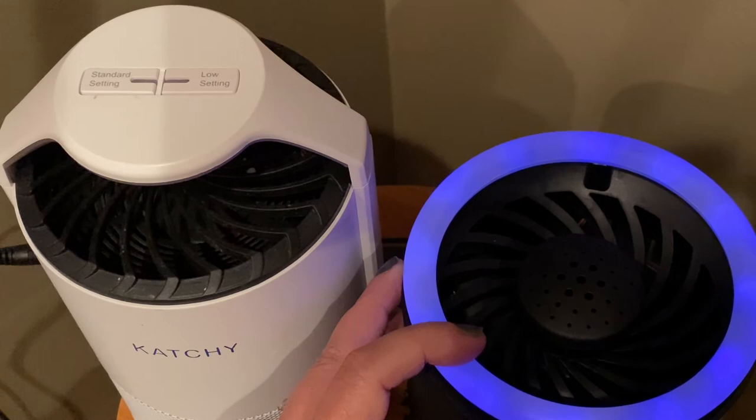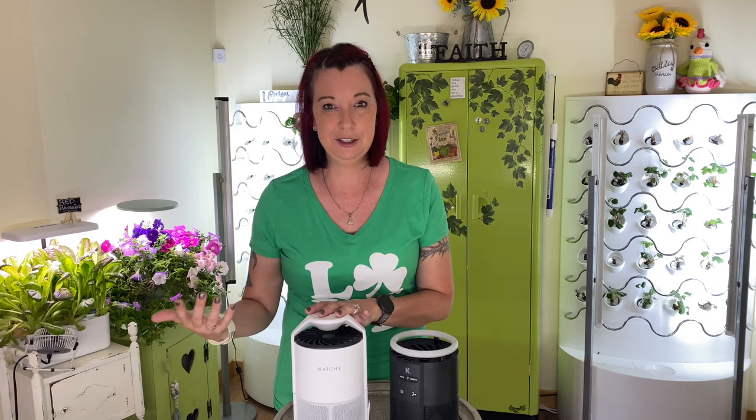So the biggest question is: which one do you buy? I sadly really can't tell you — it just depends. If you want a bigger fan surface and bigger sticky pad surface and don't mind the high-pitched fan noise, go with the Original. Or, if you want something you can put in the corner, set it, forget it, go back a month later and change out the pads, then definitely go with the Duo. But as you can see, they both work.